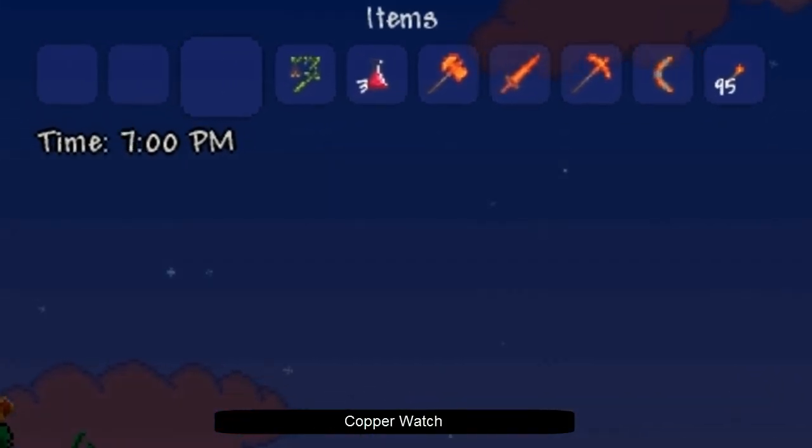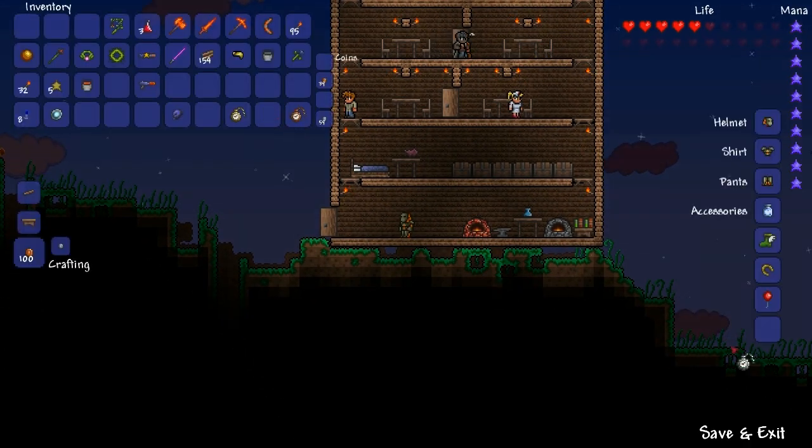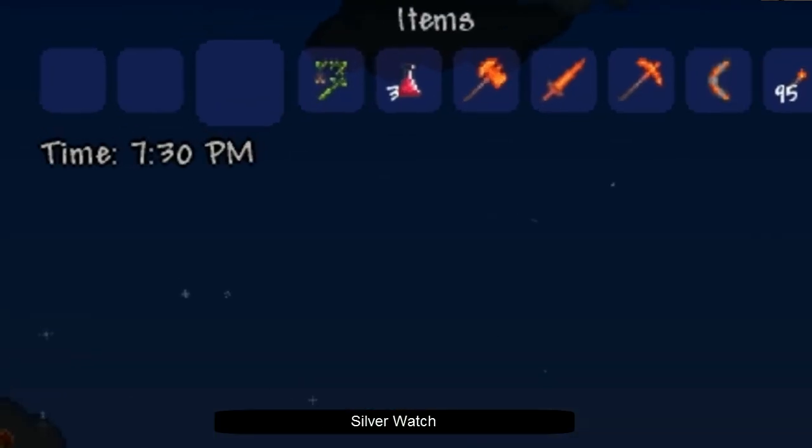The copper watch tells the time by the hour, which is ok but it isn't that great for precise timing. The silver watch tells the time by the half hour, and the gold watch tells the time by the minute, which is very precise.